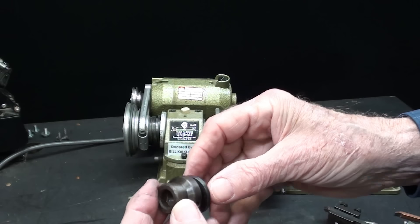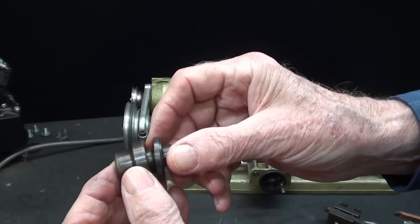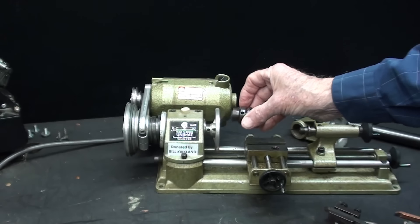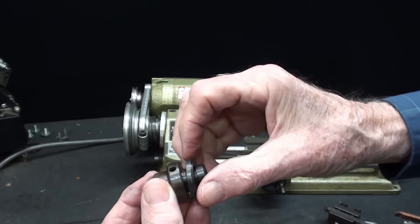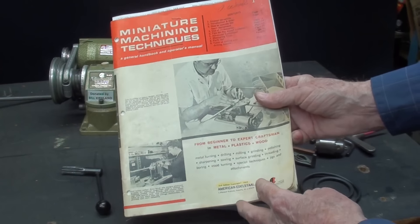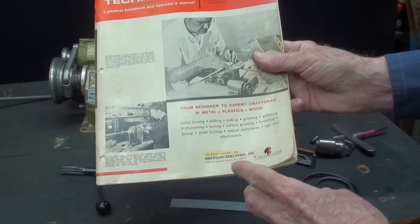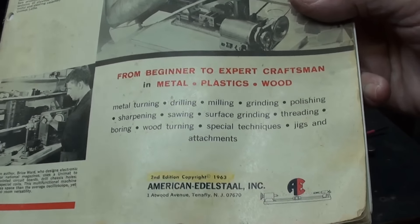The last item that was included is an arbor for grinding wheels. This would fit onto the headstock thread, with the grinding wheel held between the two flanges. Also included was this nice handbook — just about everything you need to know is in this book. It was printed in 1963 and was only $1 at that time.